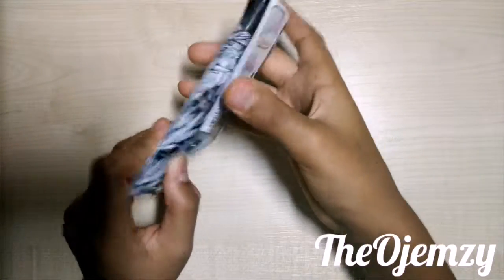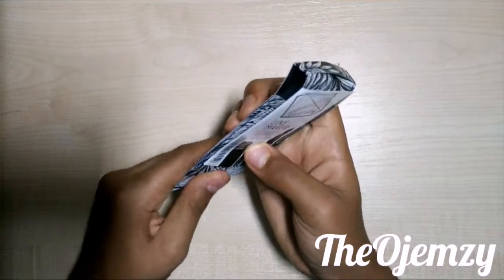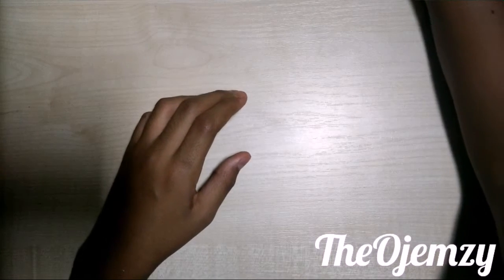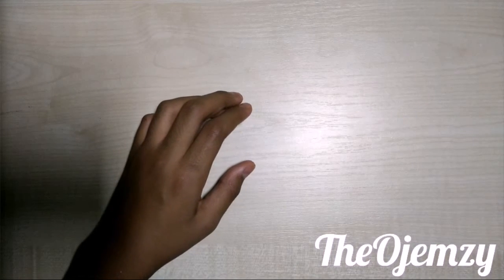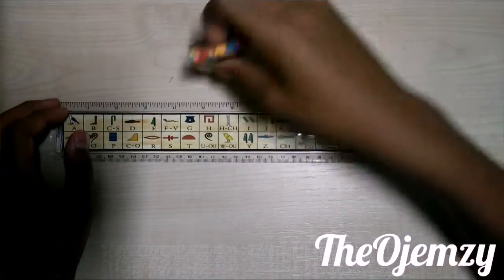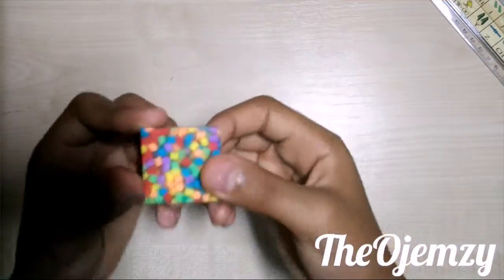The next thing — I just got these today from a family member — it's just a ruler and a rubber because I needed one. Nothing big, but the rubber is pretty cool.